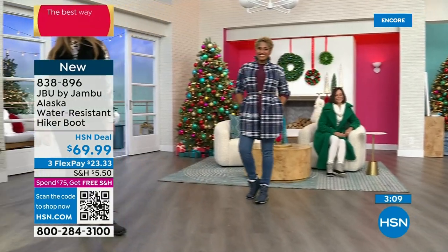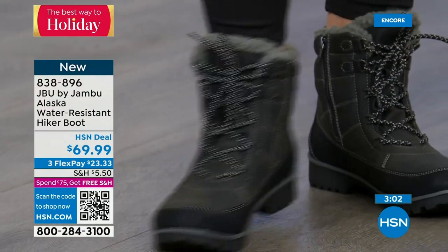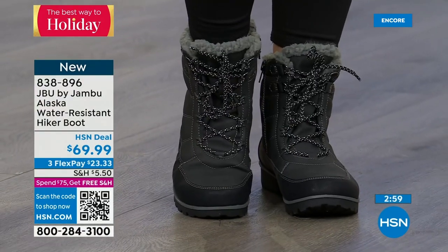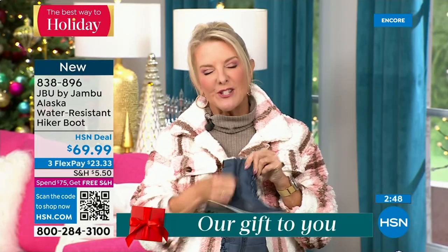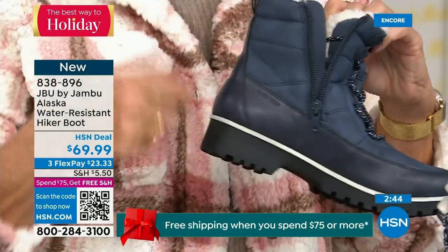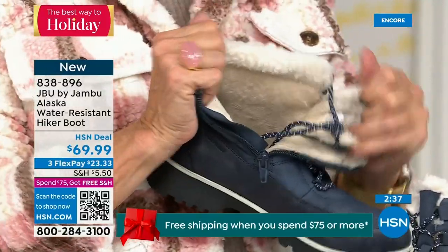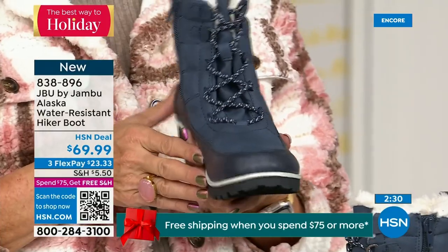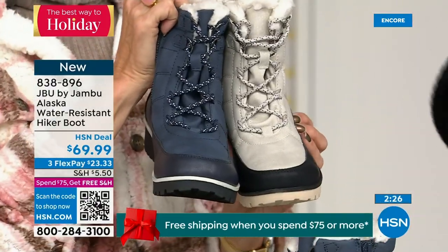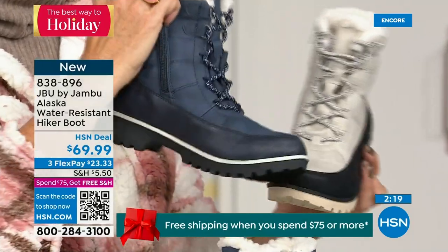The laces are super cute — really textured, with a color difference that plays back to the splash guard. Even the olive has it subtly, and there it is in the black. When I say Jambu doesn't miss a thing — these women designers are on their game. They think of everything; they're not going to put plain laces. You've got to have laces that are smart, functional, look good, and add to the style. That's what you have here — first opportunity to get in on the Alaska.